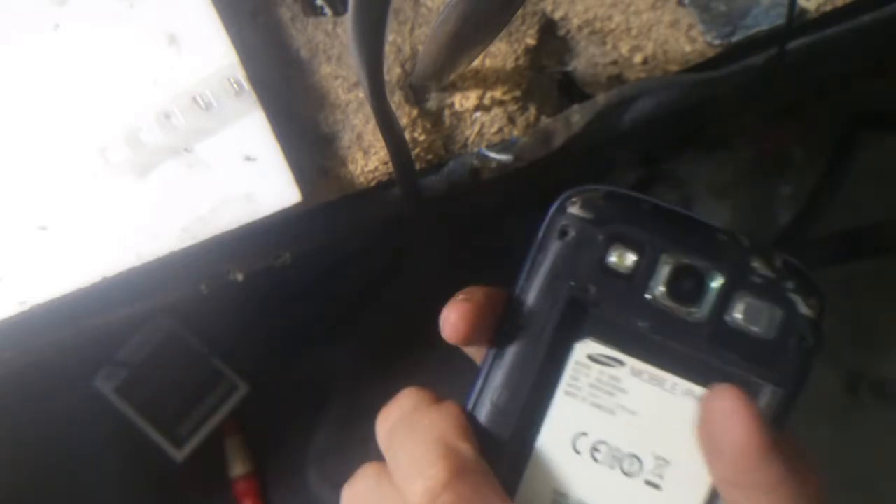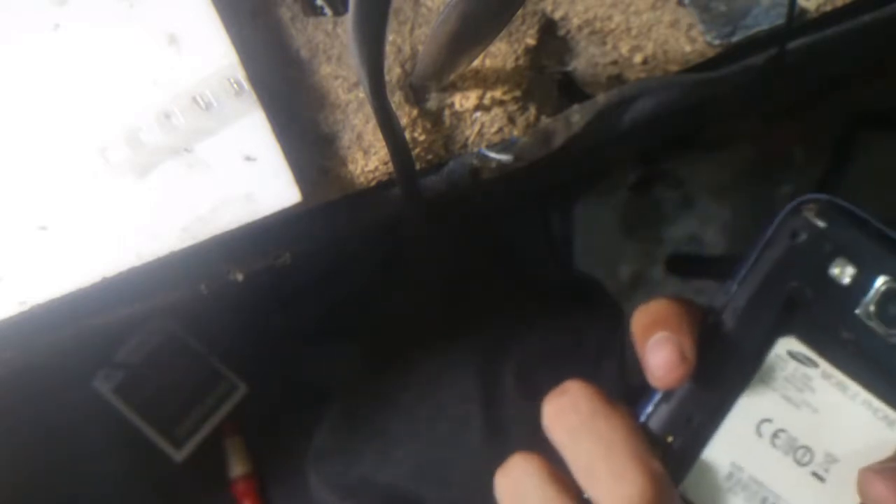The battery — as you guys can see — I have placed the battery. I have the battery a little bit charged.